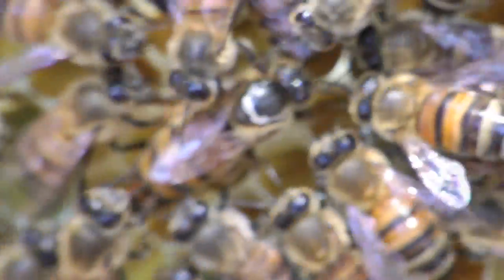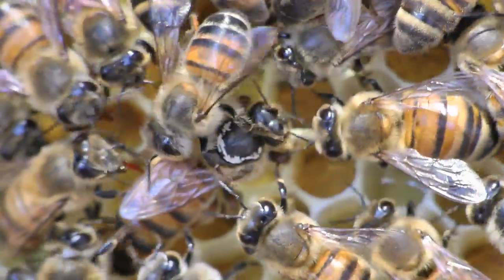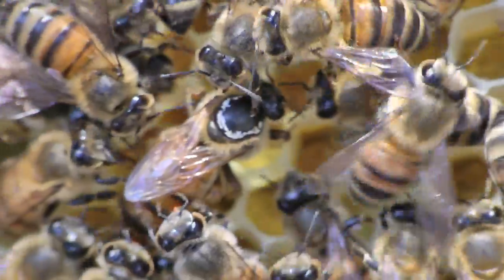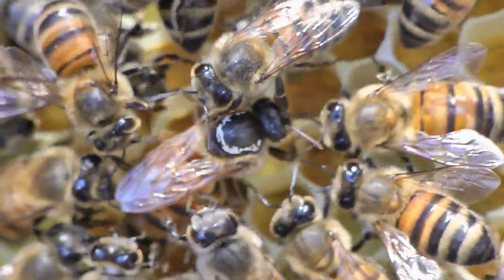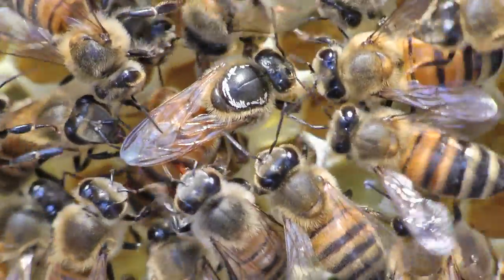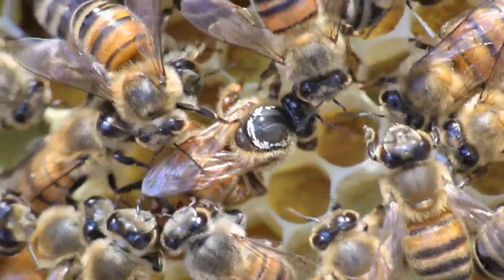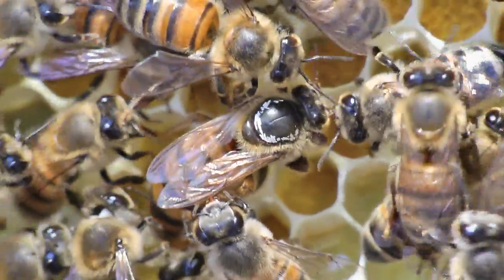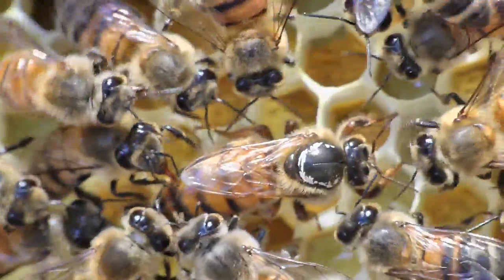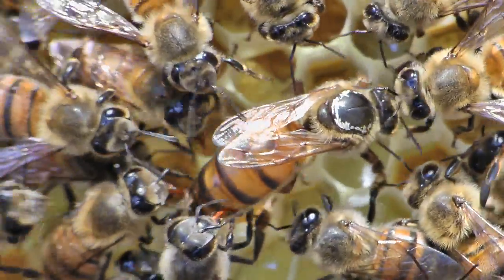I'm going to zoom out a little bit, see if we can focus in on her and watch her. She's been doing a good job of laying eggs. Let's see if she doesn't sit down in there and pick one up while we're watching. Looks like she's trying to stick her butt in that comb right now. There she goes. See all the other bees tending her? She'll drop in on another one probably.